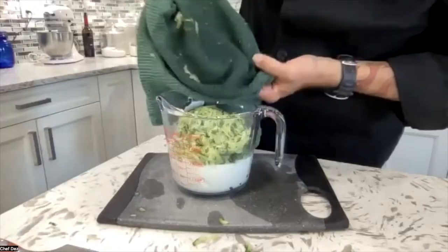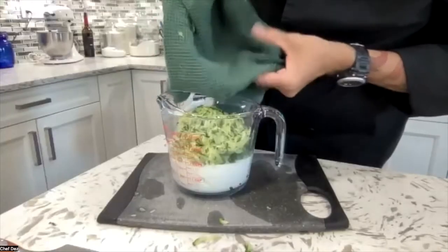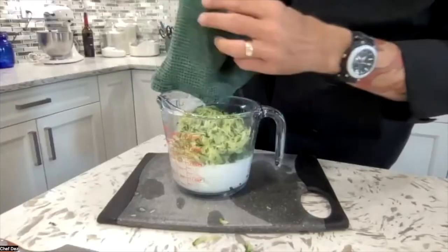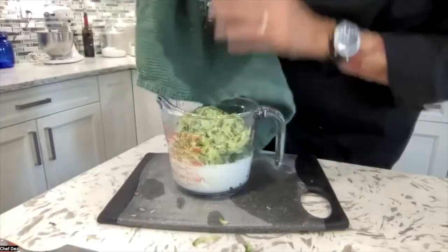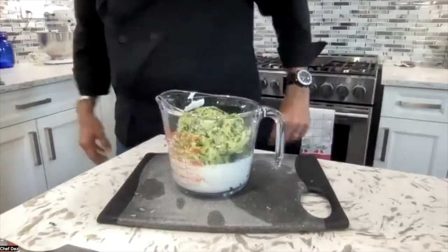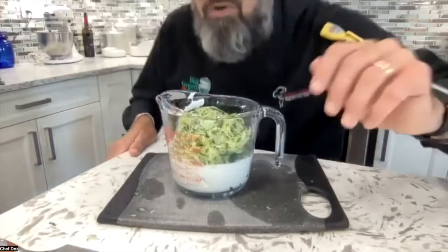Take the time to get all the little cucumber bits off your towel, because if you throw that towel in your laundry the last thing you want is to find little cucumber bits stuck to your clothes. Make sure that towel is mostly cleaned off. So those are our first two ingredients: 500 grams of plain yogurt and one long English cucumber, grated and squeezed. Let's move on down the list.